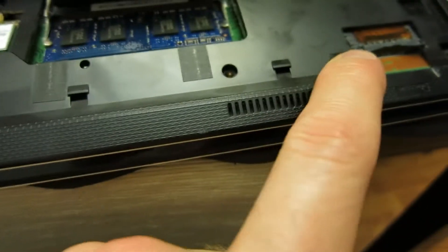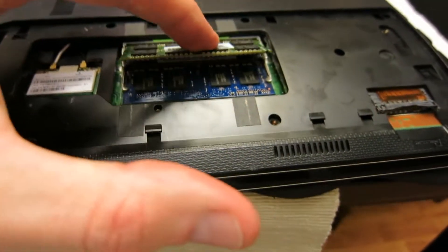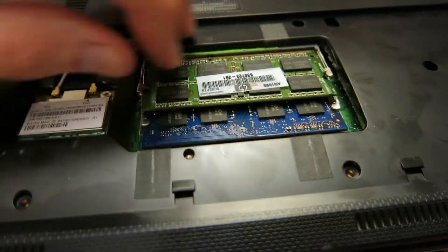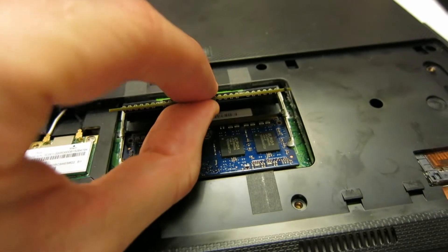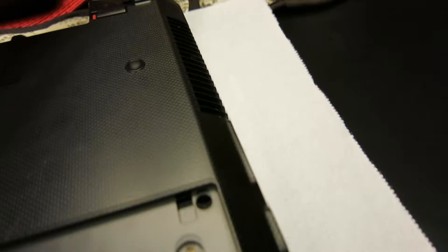That cover hooks into these little grooves right here. Once that's out of the way, put it aside and then go ahead and pull your memory out. If you don't know how to pull out your memory, they just lock into place right here — you just push on both sides at the same time and they come up. Go ahead and remove those and get them out of the way nice and securely, sliding those silver tabs out of the way.